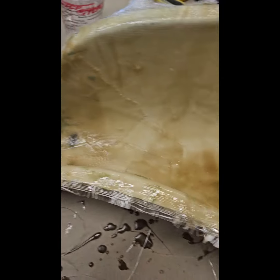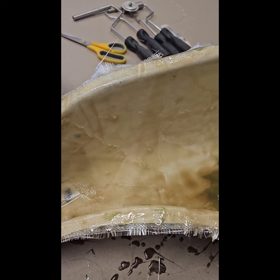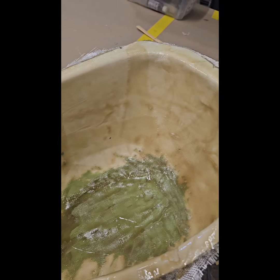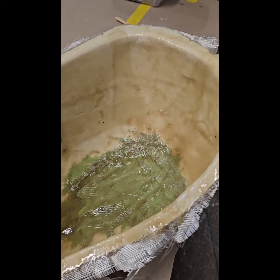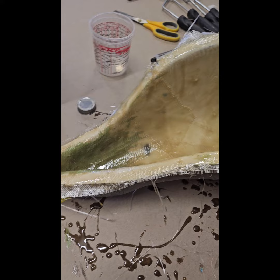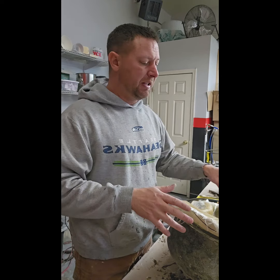That took about 15 minutes. As you can see, we've got the first layer on there — edges are down, no bubbles. It doesn't look very pretty but when you de-mold this, all you're going to see is that white gel coat coating. Since this is a tank shroud, we're going to do three layers total so it's still flexible but strong enough to handle installation.